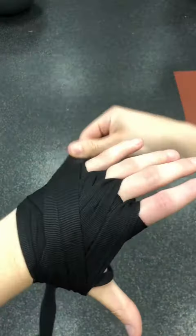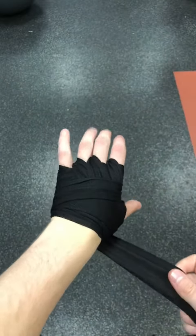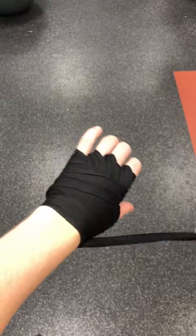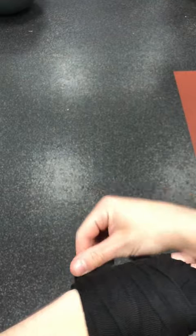Now I'm going to put it over my hand one more time and then put it through the gap between my thumb and my index finger. Once you put the wrap through, we're going to start wrapping up the wrist to make sure it's well supported. I've experienced so many injuries on my wrist and around my thumb.